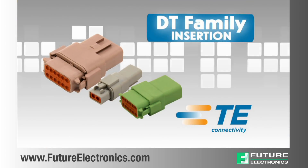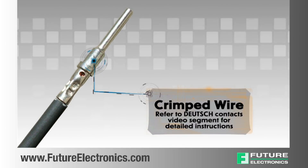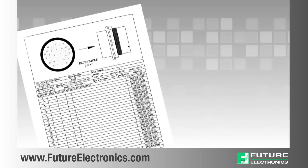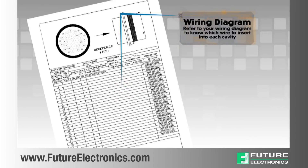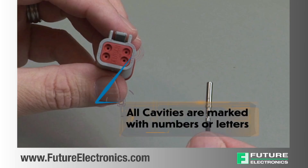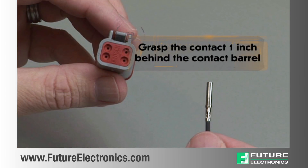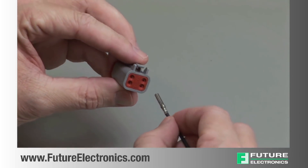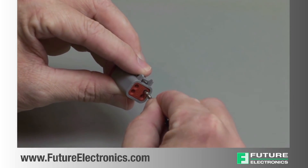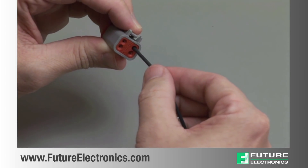DT contact insertion. Begin with a crimped wire. For assistance, refer to the Deutsch Contacts video segment for detailed instructions. Refer to your wiring diagram to know which wire to insert into each cavity. All cavities are marked with numbers or letters. Grasp the crimped contact approximately 1 inch behind the contact barrel. Hold the connector with the rear grommet facing you. Push the contact straight into the rear grommet until you hear and feel a click. A slight tug will confirm that the contact is properly locked into place.